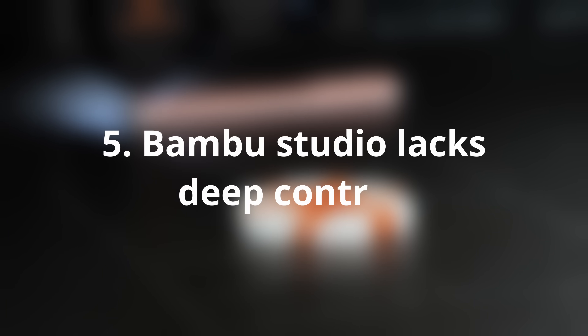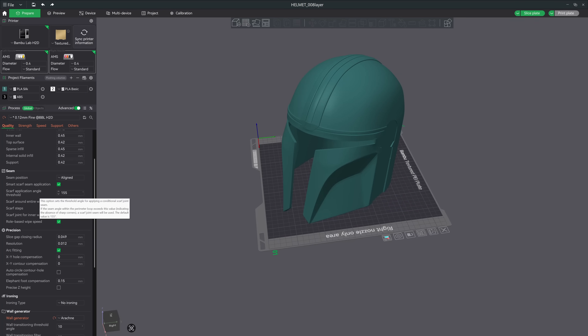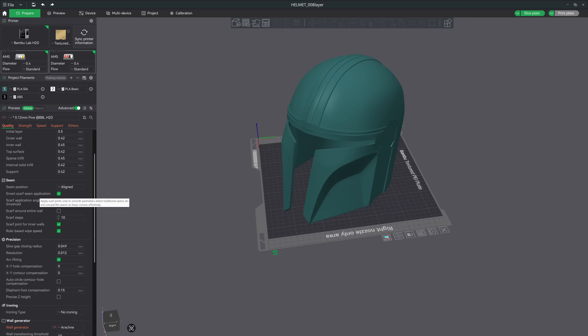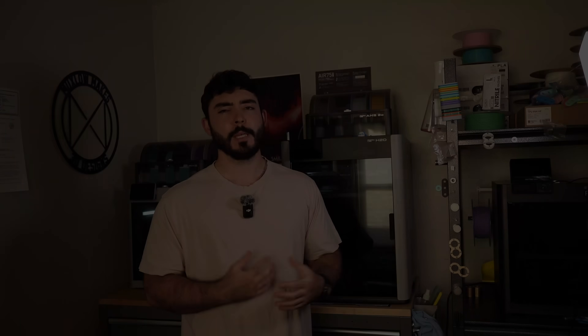Bambu Studio lacks deep control. If you're used to slicers like Orca or Prusa Slicer, Bambu Studio might feel limiting — you don't get the same advanced control over calibration and print settings. It's definitely beginner-friendly, but it's not power-user-friendly yet. I have become accustomed to Orca Slicer, so having to give it up is definitely a bummer. Bambu Studio has 95% of the features we all use, but the ones it does lack, I really miss.